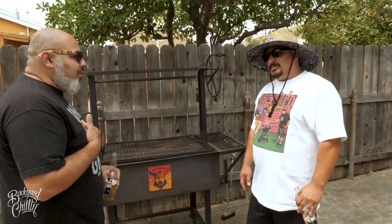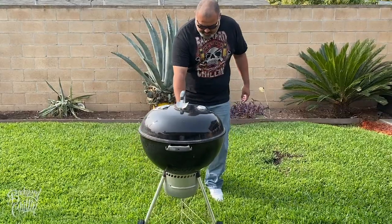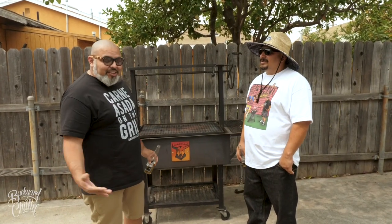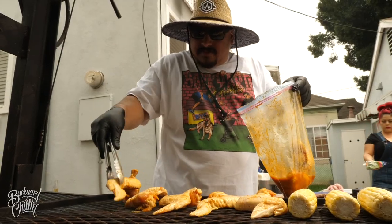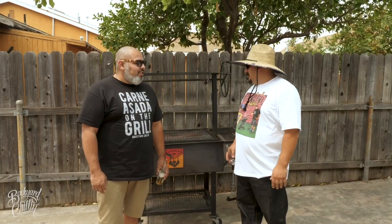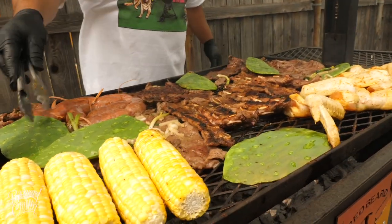So if I was having a party for 50 people — after COVID of course — and I brought out my Weber, what's gonna happen to the people? Oh, they're gonna starve. You're gonna feed a few people at a time; by the time your chicken's done and your meat's done, you're gonna have to take that off and start all over. With this one you're gonna be able to cook everything all at once and feed everybody all at once.